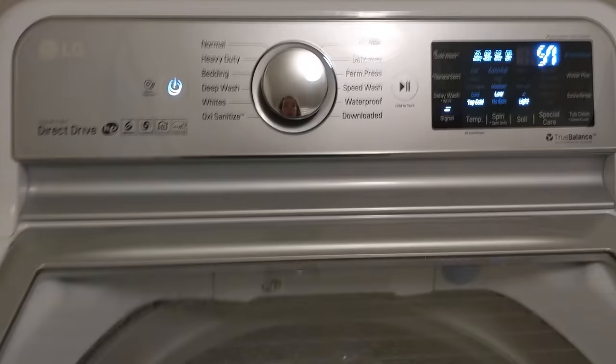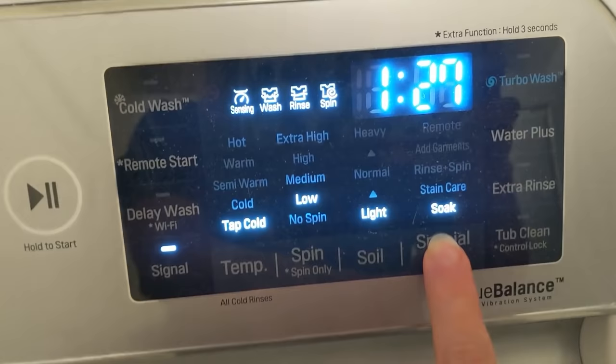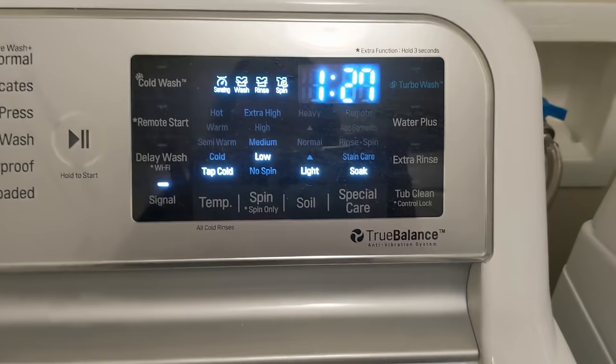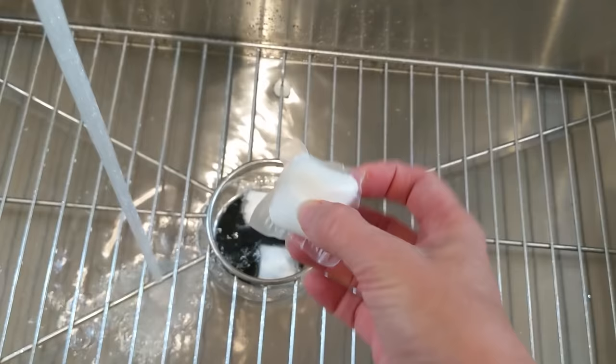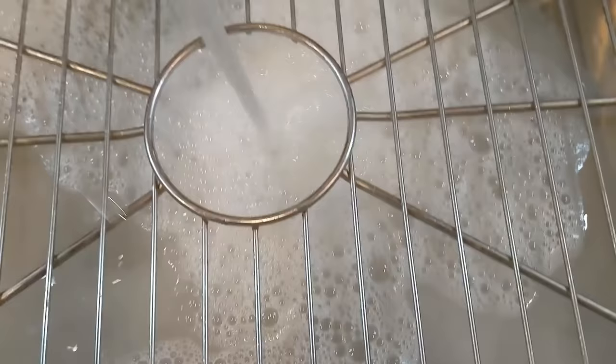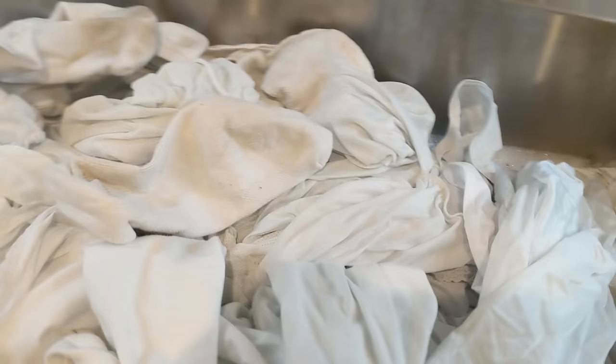Now my washing machine has a soak, however the most you can soak is one hour and 27 minutes. So I'm going to soak this in the kitchen sink instead. If you don't have a pre-soak on your washing machine you can also use a bucket or even your bathtub. Then I'm just going to add in our white clothes and make sure they're totally submerged.